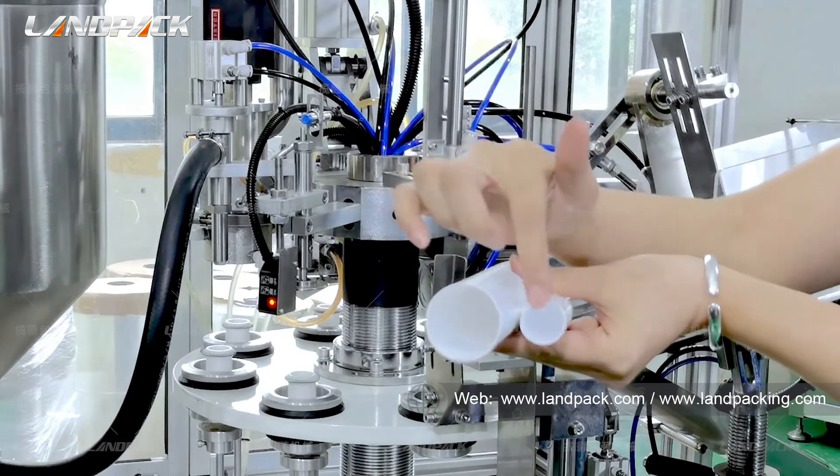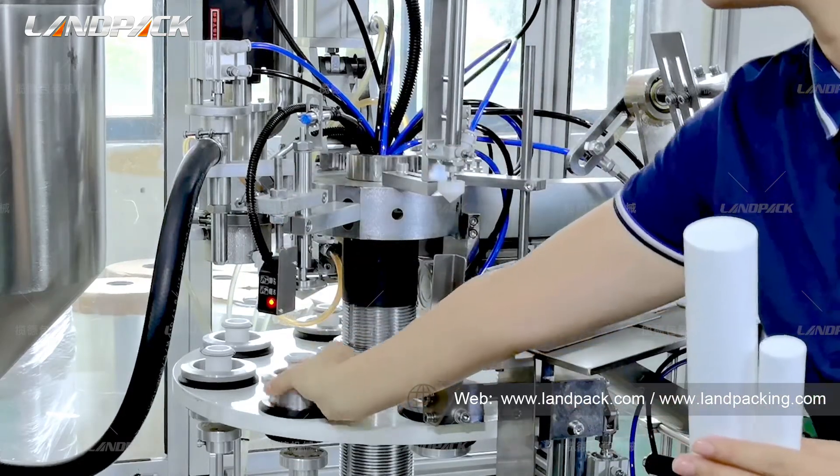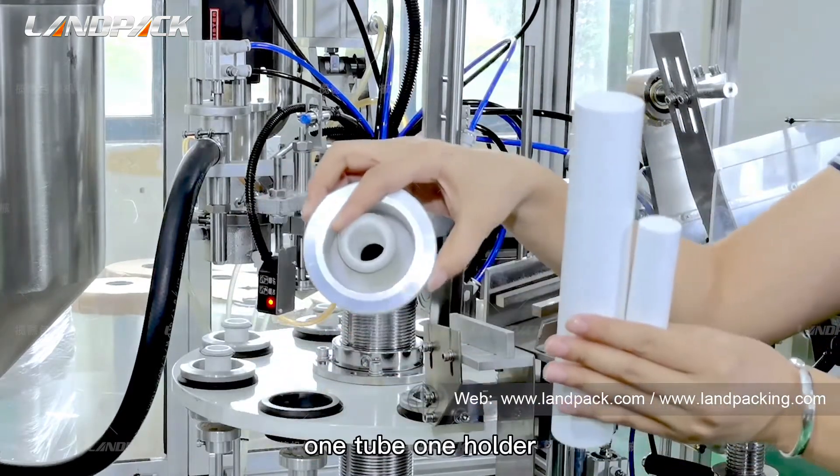For different tube dimensions, it is one tube, one holder.